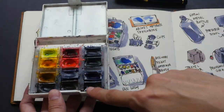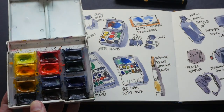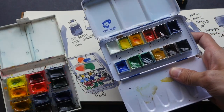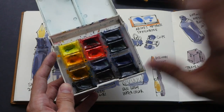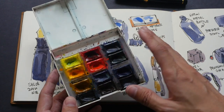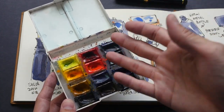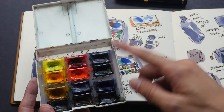You get a lot of paint for $20 because each pan here is actually a full pan. If you compare this to the Van Gogh set, the Van Gogh pans are small half pans while the White Nights are larger full pans. But the downside is these pans are not standard size, so if you want to replace the pans you might have to scrape out the ink or finish using the ink before you squeeze new watercolors into the pans.